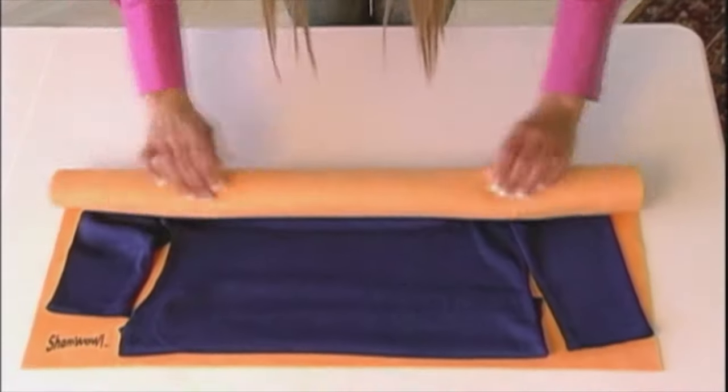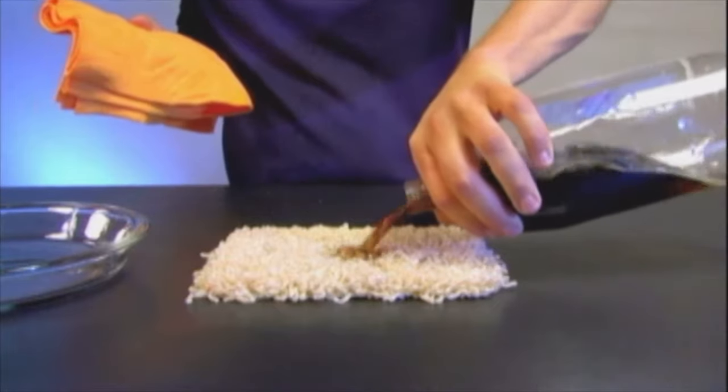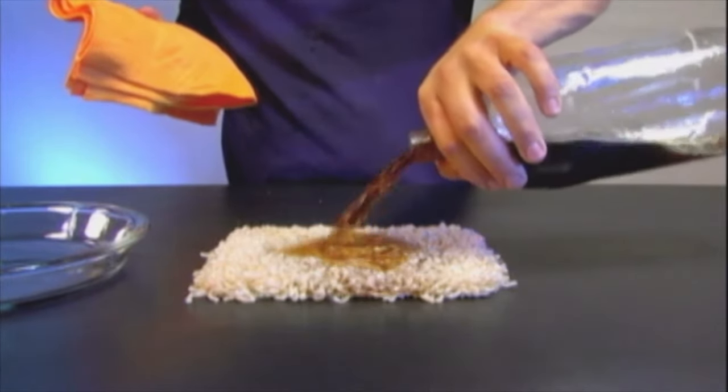Olympic divers, they use it as a towel. Look at that — completely dry. Put a wet sweater, roll it up, it dries your sweaters. Here's some cola — wine, coffee, cola, pet stains.